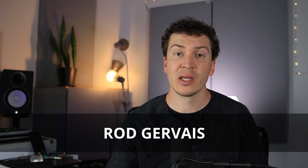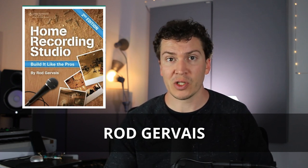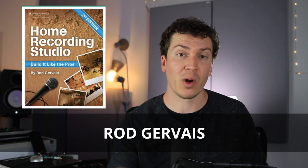Let's take a look at the baffle box design. I actually hired Rod Gervais, who is the author of the book I highly recommend — 'Home Recording Studio: Build It Like the Pros' by Rod Gervais. Let's jump into the actual plan that Rod made me. You're welcome to take this plan, copy it, and modify it however you want. This general plan will help you create a baffle box for your studio, and then we're going to go over how we actually built and installed it.